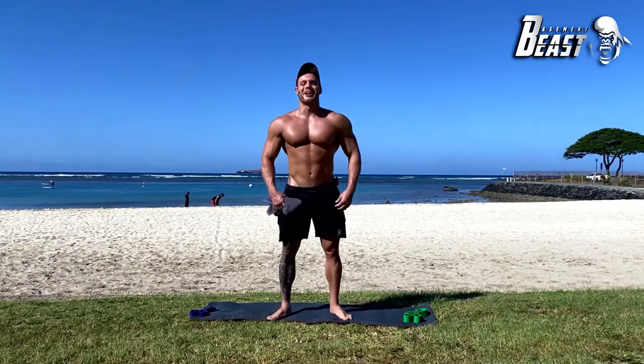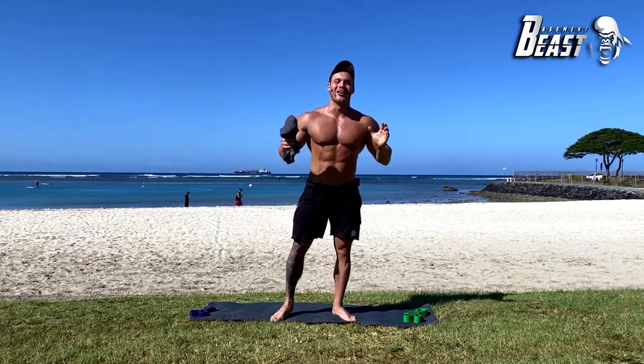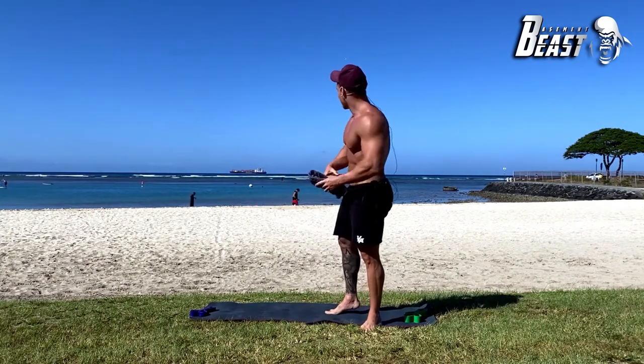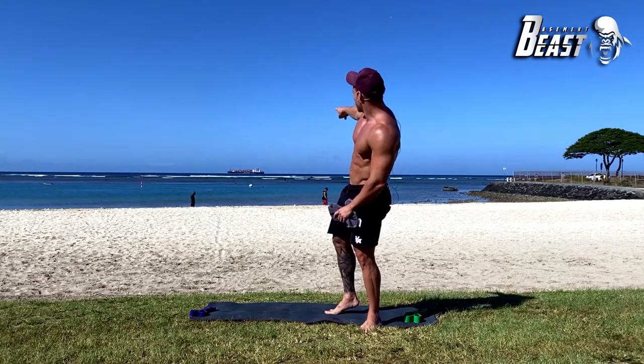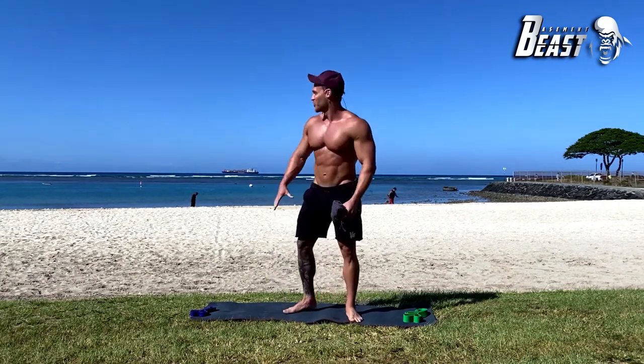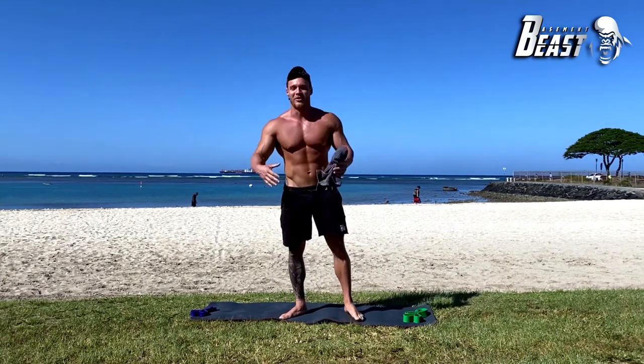What's up beast, welcome back for another awesome workout coming to you from Hawaii. Wait — see that ship back there? A big container ship. I love that, I think that's so beautiful when you have the ocean and one of those big ships. It's one of my favorite harbors out here by Magic Island.